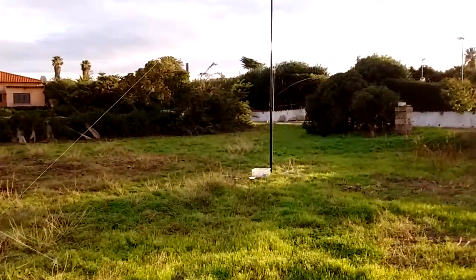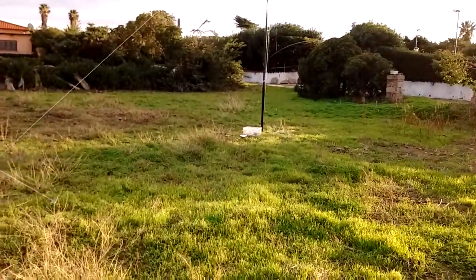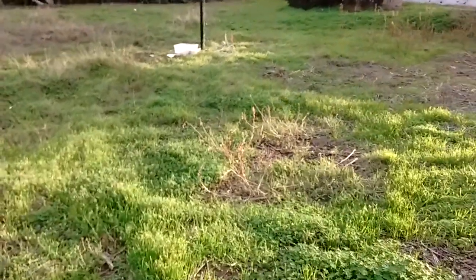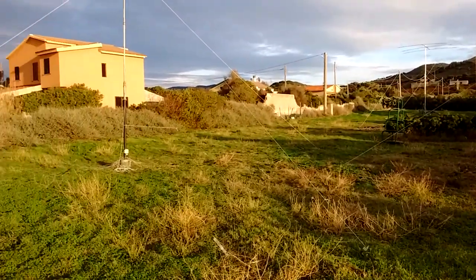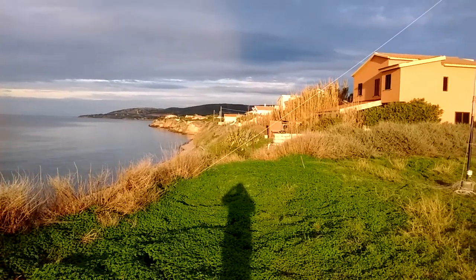And this is the 80 meter antenna — it's a vertical with a capacitive hat: one head with 4 wires, each 7 meters long. 73 from LZ1ABC in Sardinia — see you in the contest! Will be Italy Sierra Zero Stroke LZ5 Foxtrot. Bye-bye!